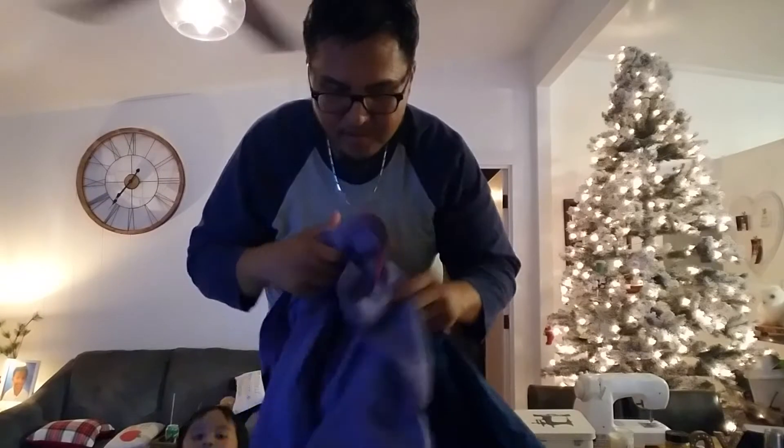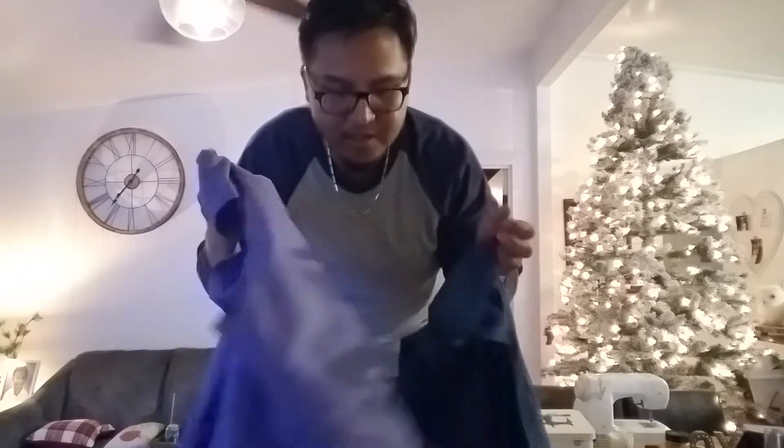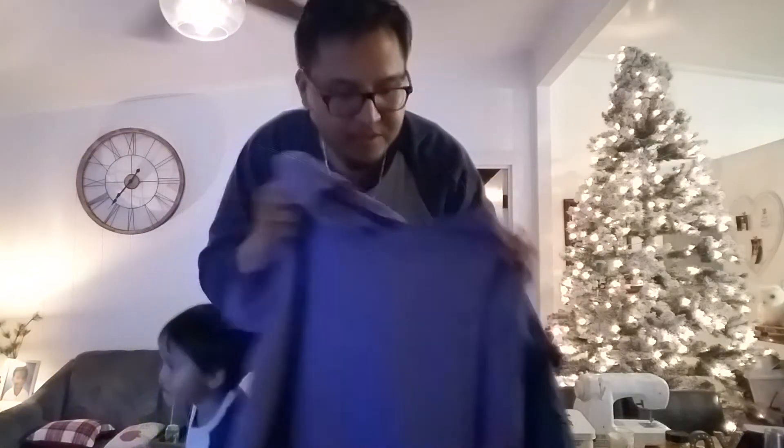Welcome to the channel. I'm going to show you a quick way to hack your medical scrubs, especially the old ones that are just rigid and don't have any flex in them — just 100% cotton.